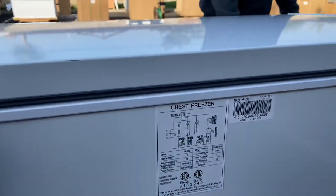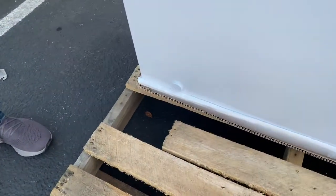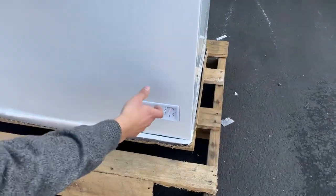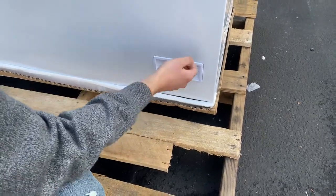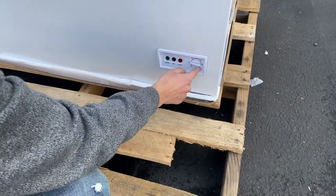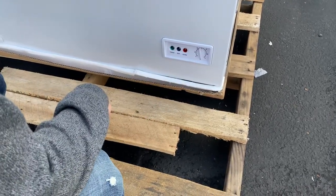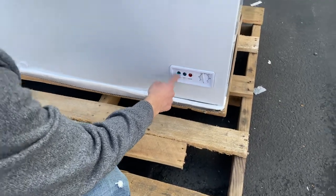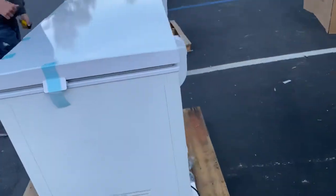Or it will go out through the front. Follow me over here — you'll see the drain on the front. So the drain inside will circulate out through the front. And then also in the front, we have our temperature control system right here. This is where you can control the temperature, meaning 1 through 7 — 7 is super cold, 1 is less cold. You can control that yourself. And then we have our power switch, run switch, and alarm. These will basically just let you know once it's running and functioning.